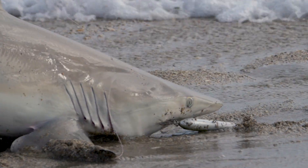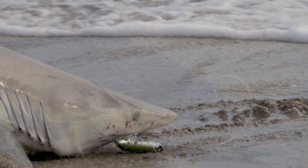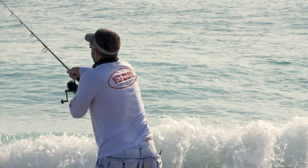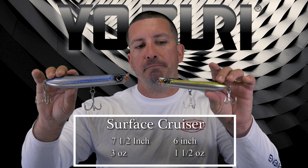One of my favorite all-time Yozuri baits is the Yozuri Surface Cruiser. It's a pencil popper with a lot of weight in the back of the bait, so it casts a long ways. This is the larger size — the 7-inch size — and this is the smaller size. Ounce and a half on the smaller size, over two ounces on the larger side, so they come with a lot of weight.